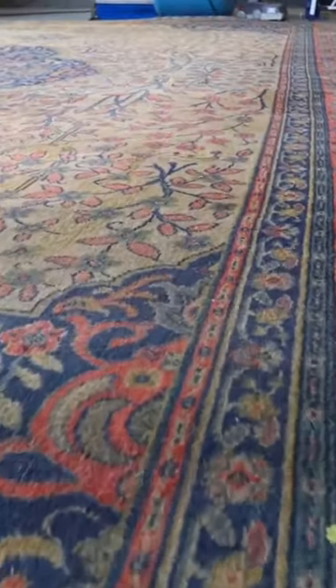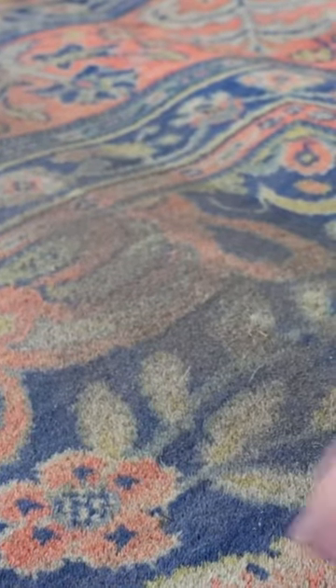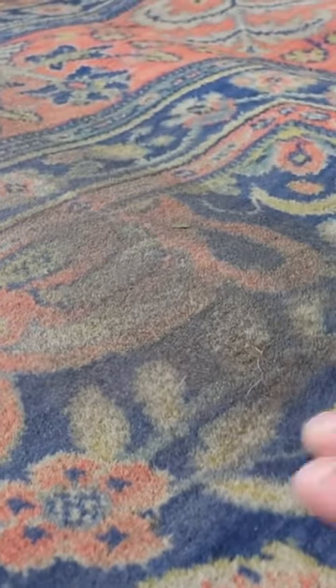This is quite possibly the dirtiest rug I've ever had in here to clean. It's actually a machine woven rug, most likely a Crossley Axminster. This rug could be about 100 to 120 years old. I'm going to bring you guys on a journey showing you how we're actually cleaning it from start to finish, restoring and transforming the rug.